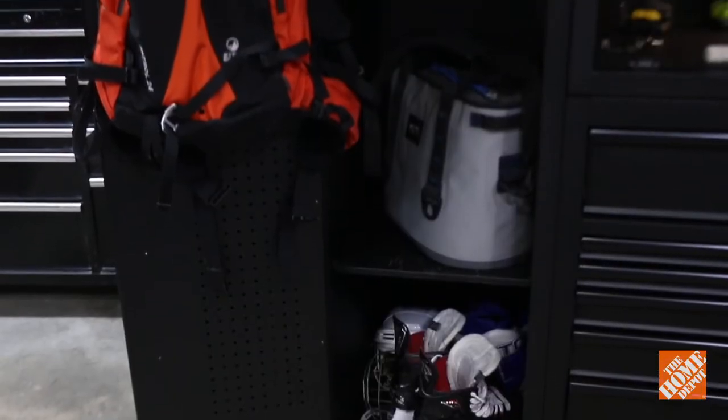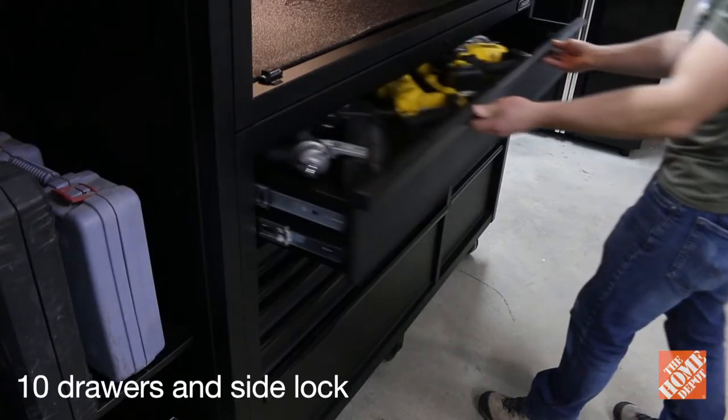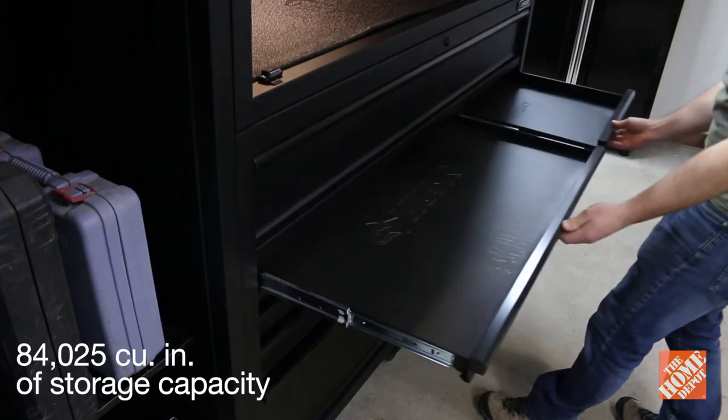You can load it up with sporting goods, camping gear, or whatever you'd like to keep in it. It features 10 drawers and a side locker creating 84,025 cubic inches of storage capacity.